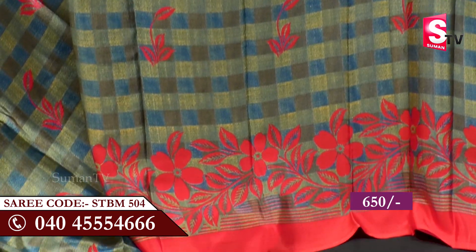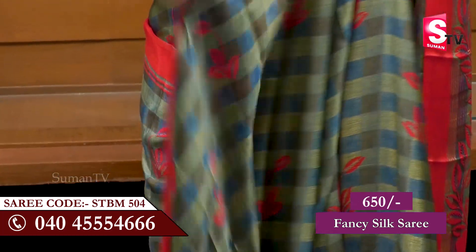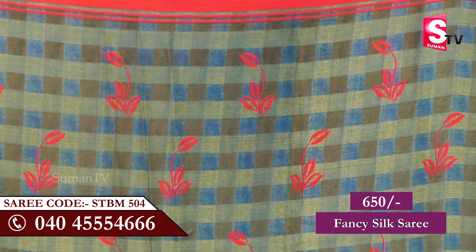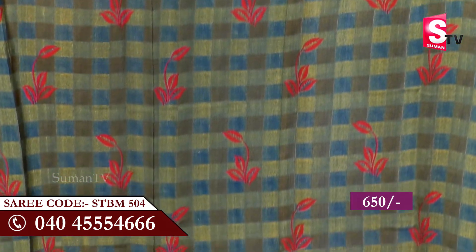We divide the whole sari in blocks. They have red color leaves, green color, light gray color, blue color — a multi color combination. They also have red color flowers.